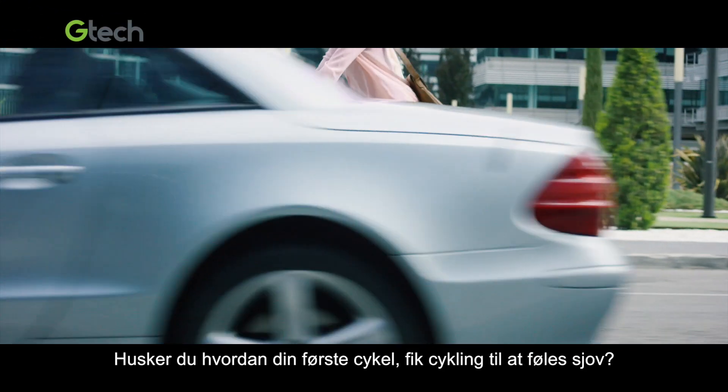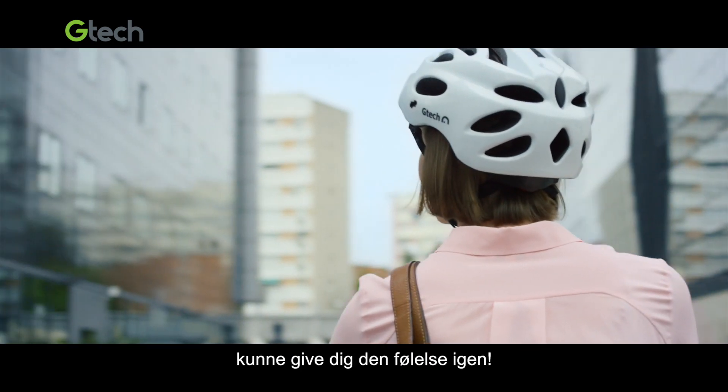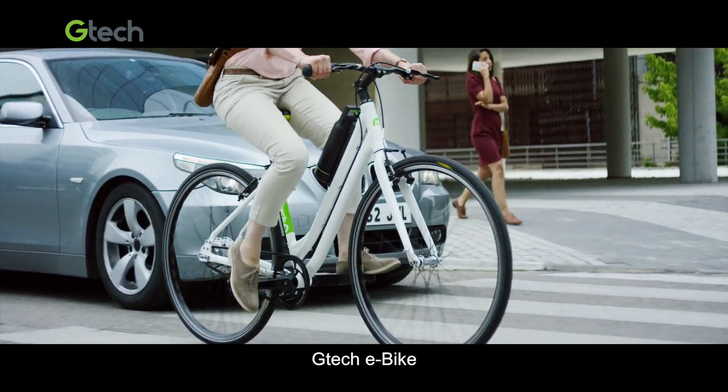Remember how your first bike made cycling feel like fun? What if a different kind of bike could make it feel that way again? The G-Tech e-bike.